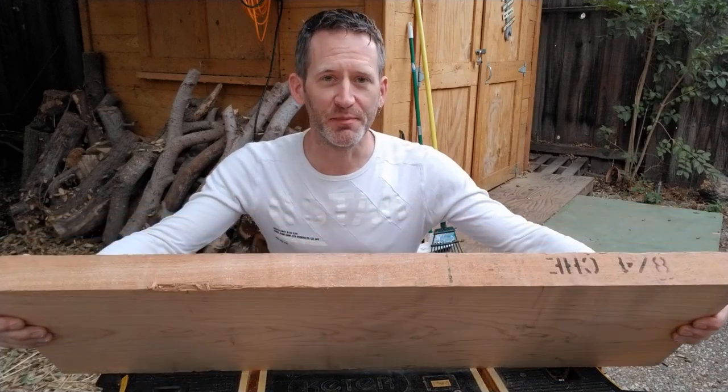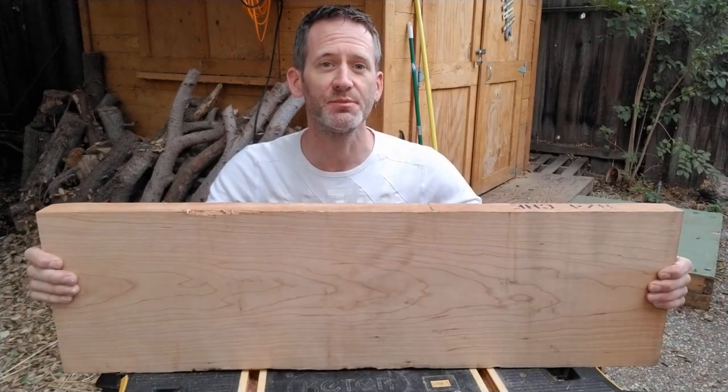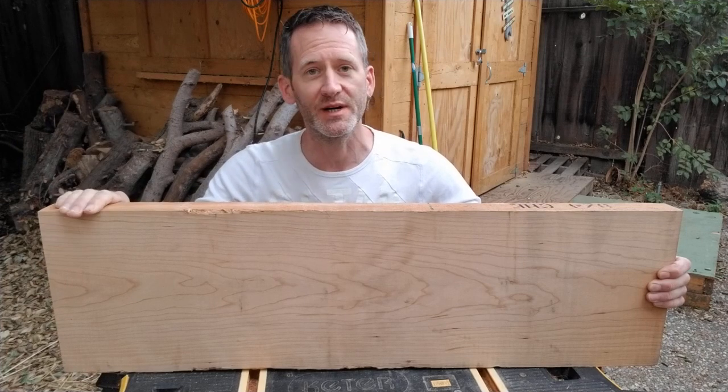This big board of maple is practically flat, but for this particular project it also needs to be uniform in thickness. So I'll pass it through the planer until it's exactly 50 millimeters from one end to another.